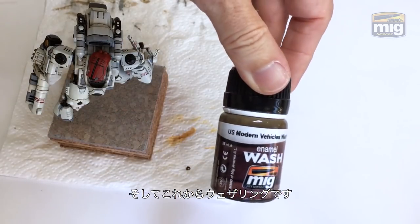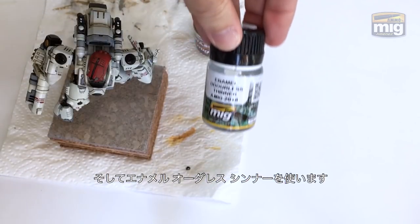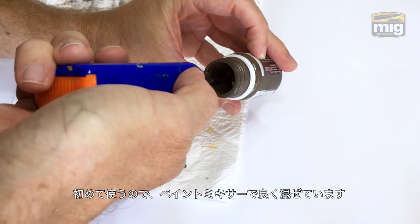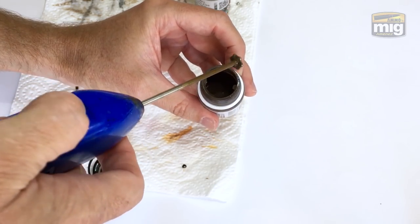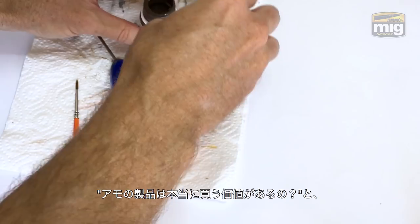Now onto weathering proper. I've gone with US Modern Vehicle Wash from Ammo by MIG Jimenez and I'm going to be thinning it with Enamel Odorless Thinner. This bottle is brand new, so I'm using my Wave Stirrer to make sure I get everything from the bottom. These products work best if they're mixed thoroughly. I like using one of these stirrers — you just know it's really properly stirred.